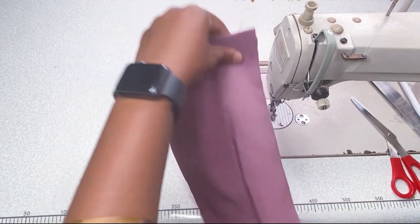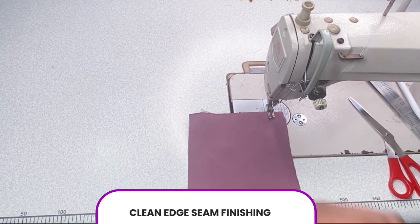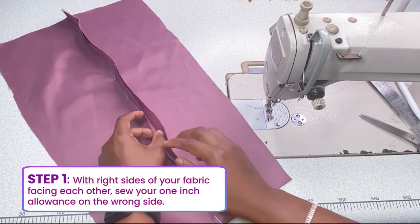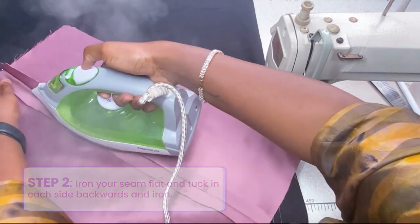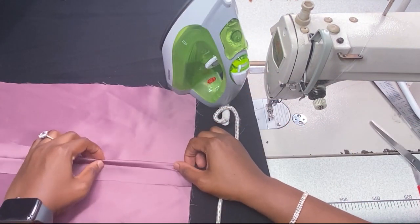The next seam finish is called the Clean Edge finishing. This one is suitable for any kind of fabric. We're going to use one inch — go ahead and press your seam open like we did in the previous Mock French finishing, then iron it flat.